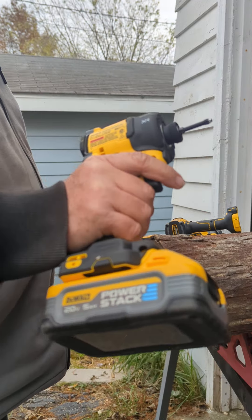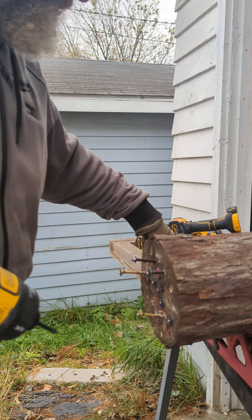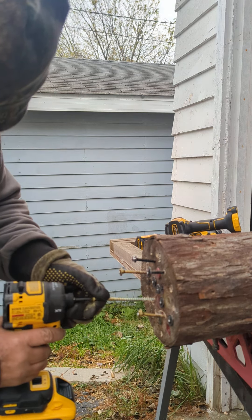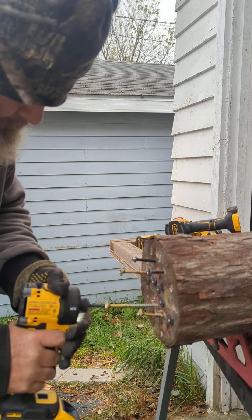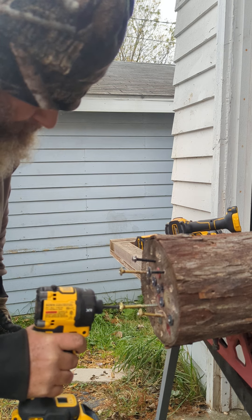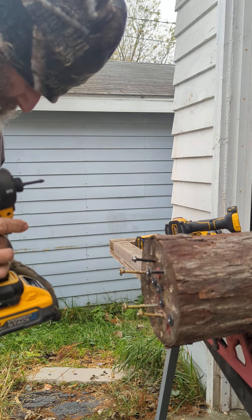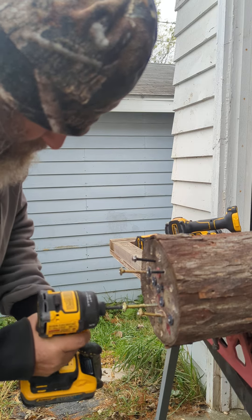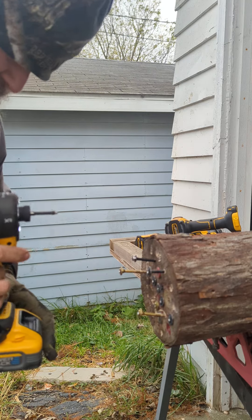DeWalt XR DCF-870 hydraulic. Same 5-amp power stack. Let's go with Speed 1. It's going to have to go to Speed 2 because it just won't put it in. Let's see if it will move it at Speed 1.